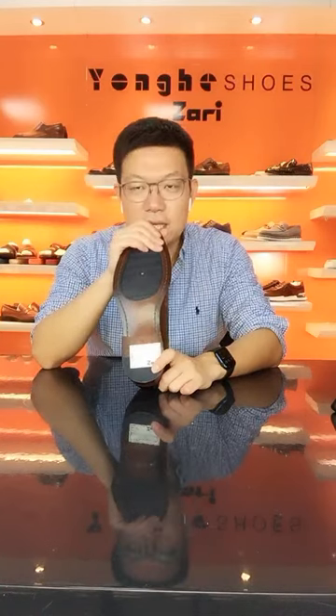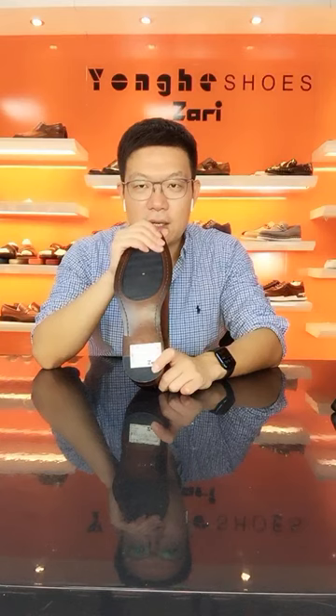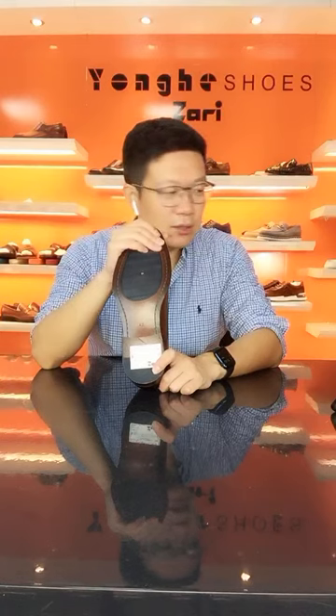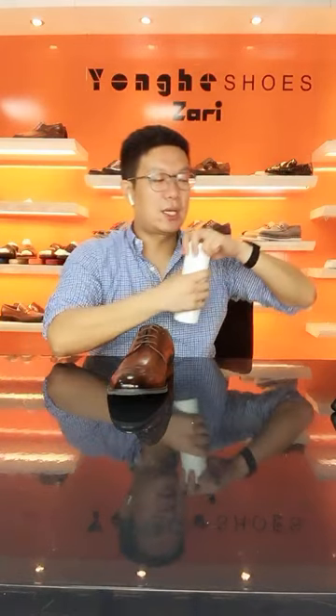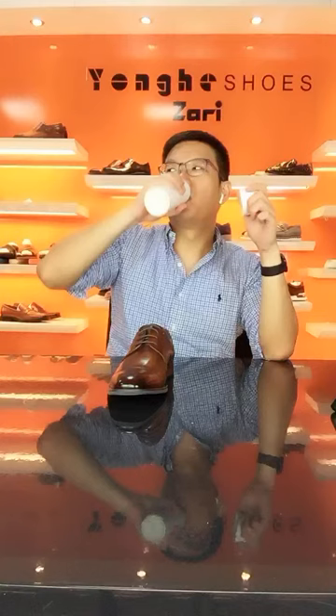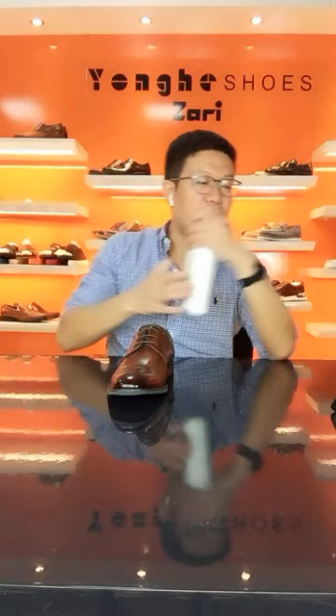I have more than 500 designs in my sample room. Every stream show I only have the chance to show 15 designs with more than 40 colors. If you're looking for any kind of shoes — moccasins, sandals, sneakers for any season — just let me know and I will send my specific catalog to you. If you're looking for any kind of designs, just let me know.